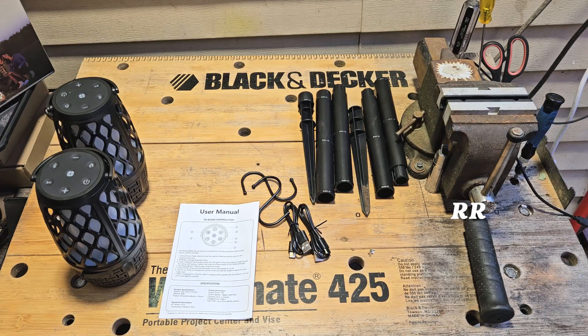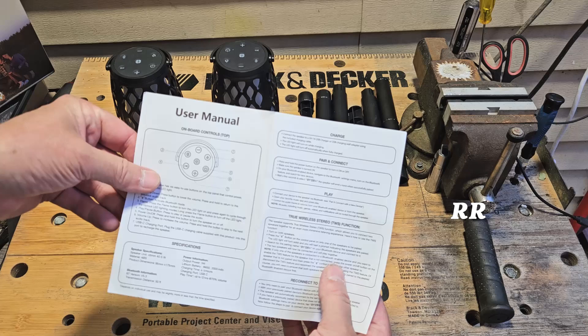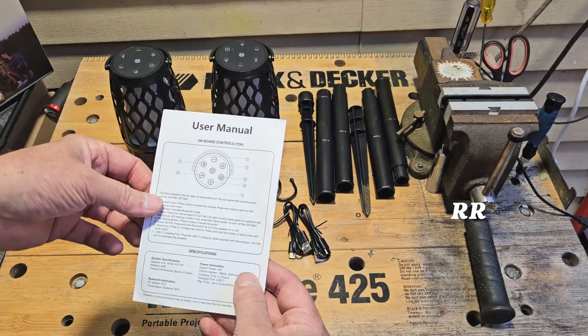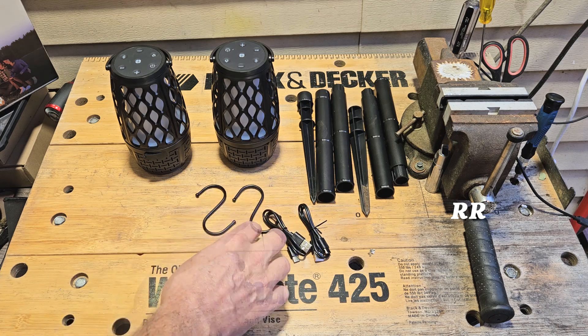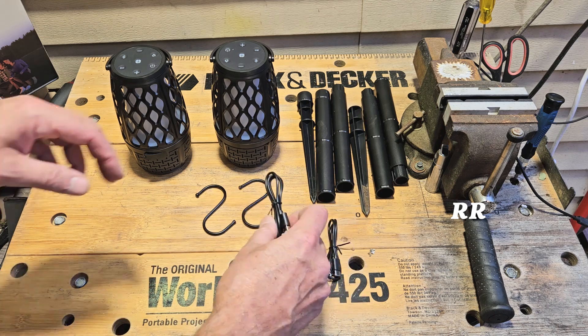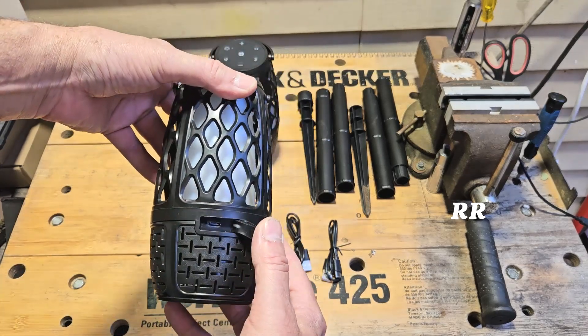Inside this package, you get the two Bluetooth speakers and the user manual, which shows you how to hook it up, charge it, and do all of that, which I'll show you. Two different sets of stakes, two S-hooks which actually come in very handy, and two USB to Type-C charging cables, because this is a rechargeable device.